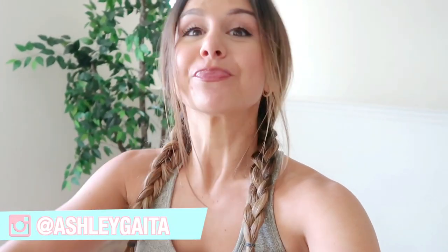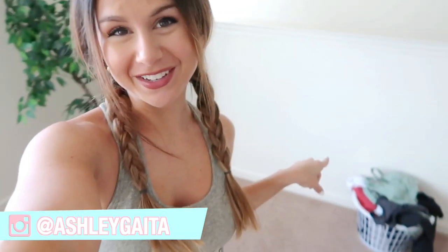Hey guys, welcome back to the channel! It's that time of the week — my least favorite day — laundry day. But not just any laundry day, it's our activewear day. This video was actually requested, so here I am showing you guys how I wash my activewear.